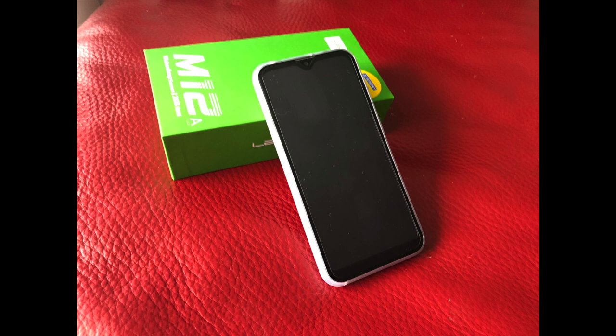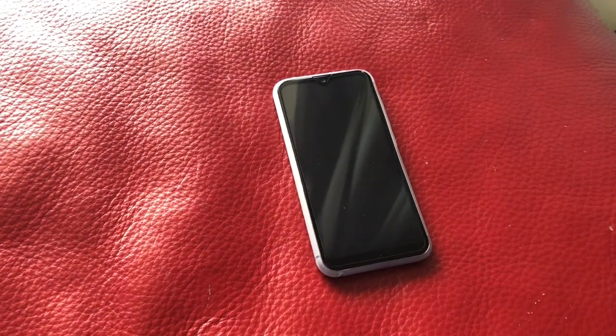My name is Jacob McCord and today we'll be taking a look at the Legu M12 budget smartphone on the Best Buy Canada blog.